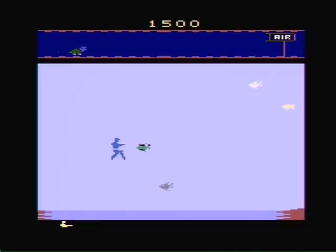I know this is an Atari 2600 game, but really, why couldn't they have just put a bar that fills up when you're running out of air?